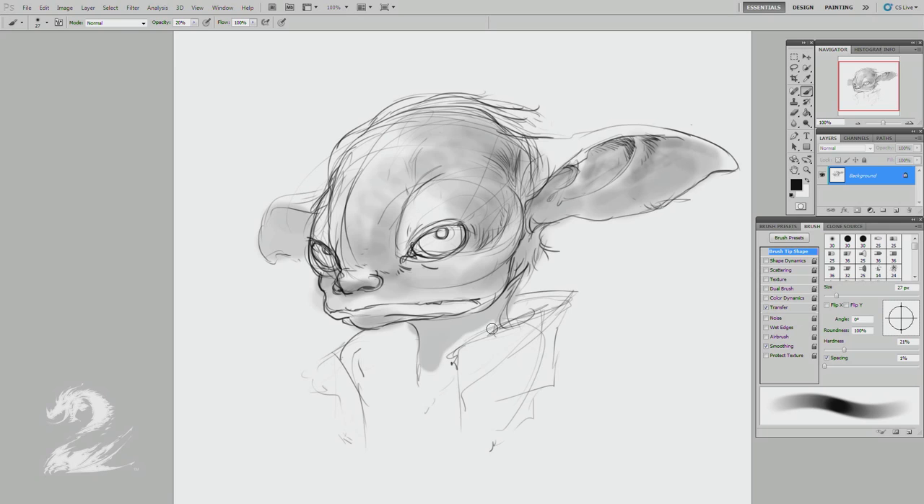I'm just going to go ahead and fill out some of the mass, sort of get a neutral tone to push and pull my lighter and darker values from. It'll help just sort of establish my awareness of the way it occupies the space. Just sort of a base primer layer, if you will.